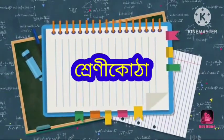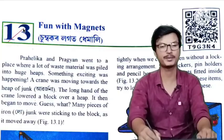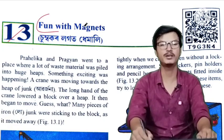Hello students, welcome to Sennik Uta. Today I am going to have a classic science show. Chapter number 13, Fun with Magnet Show.